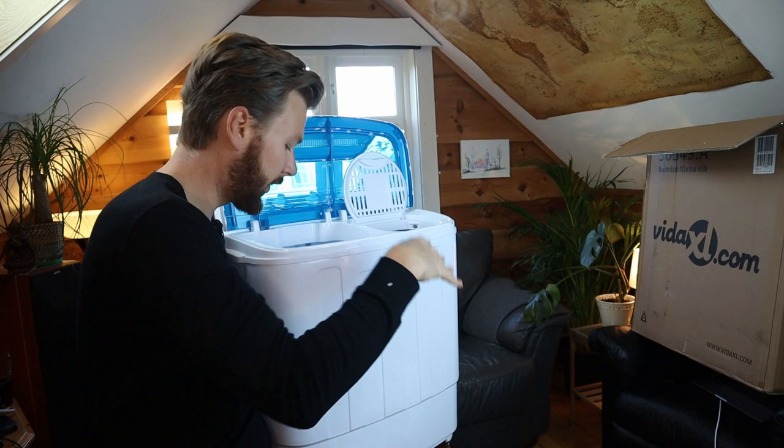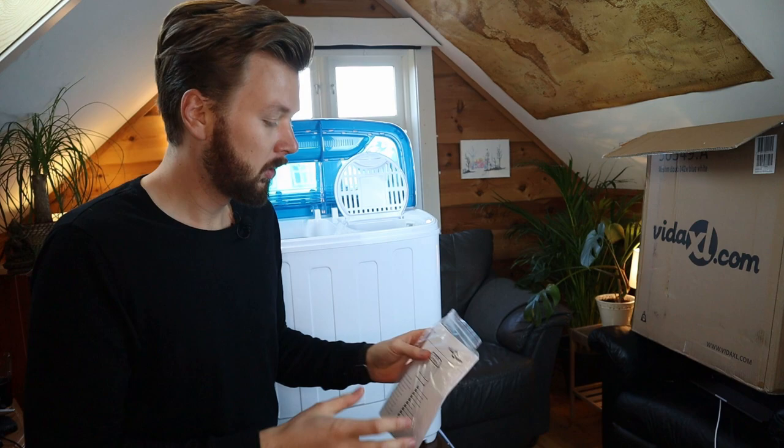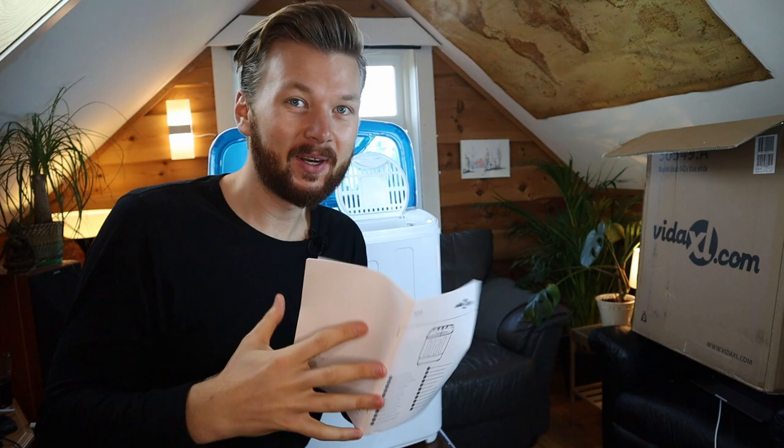They have a smaller model as well without the dryer, but it's just another $60 and you have a dryer as well, so why not. So let's see what the instructions say — I'm just gonna read through the instructions and then I'll see you in a moment and we'll test this thing out.